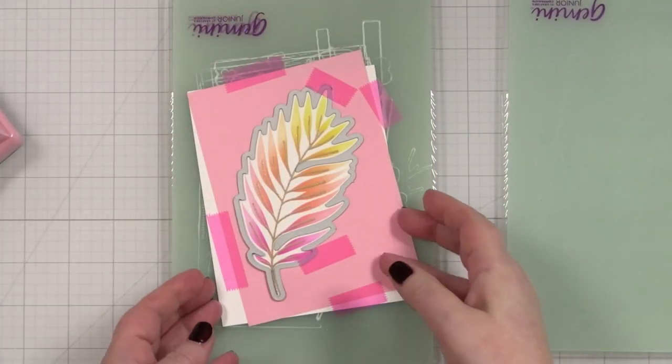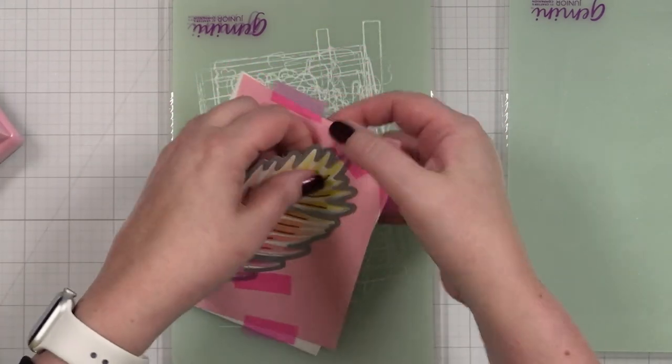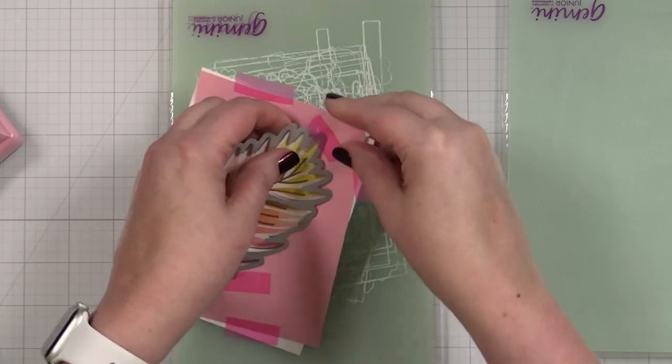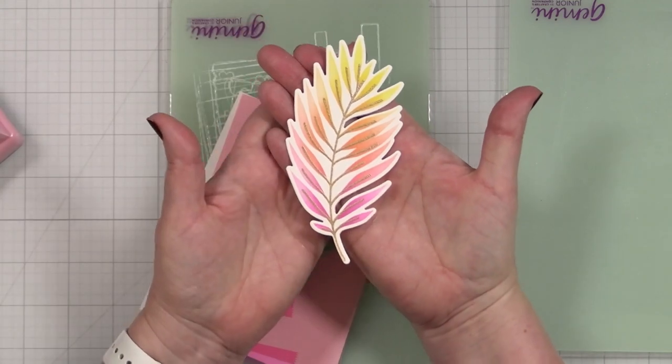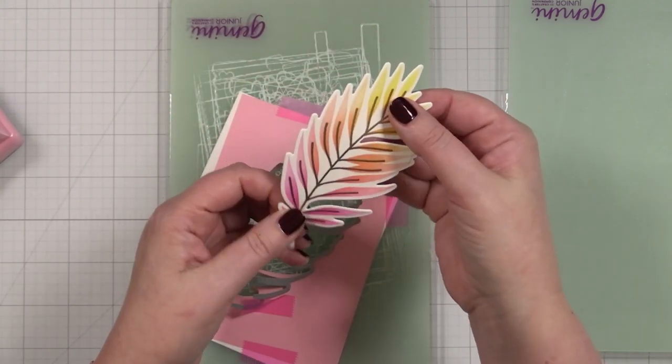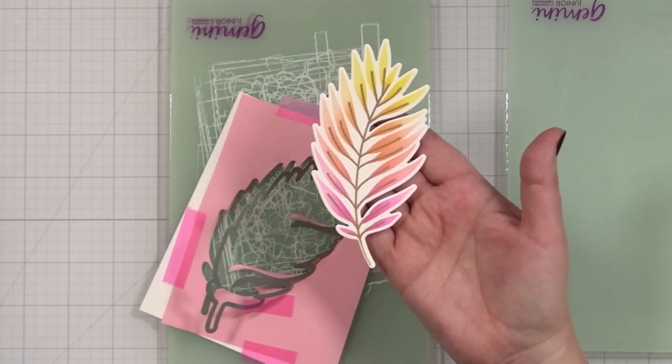And now when I pop this out I will have a beautifully cut leaf for my card. Isn't that pretty? All right, let me get my greeting ready and then we'll build out the card.